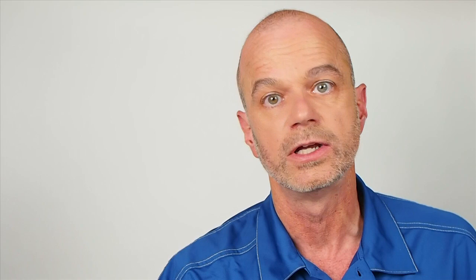The LCS app includes an engine roster. Here you can include information about all your TMCC and Legacy locomotives, including road name, number, and other information. You can even attach your own photo to each engine record.